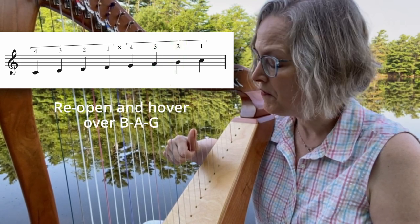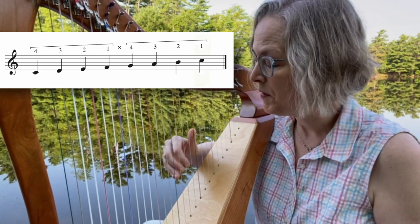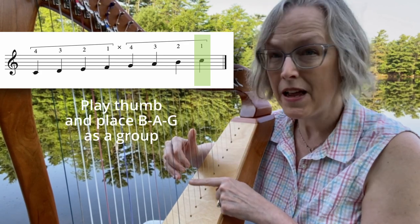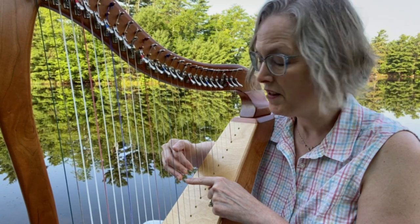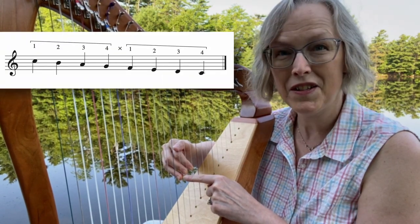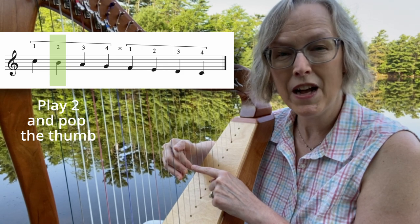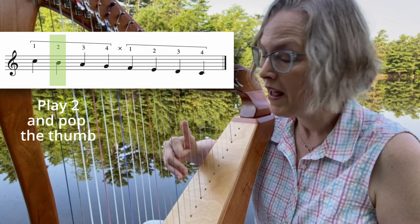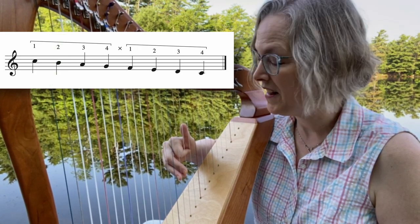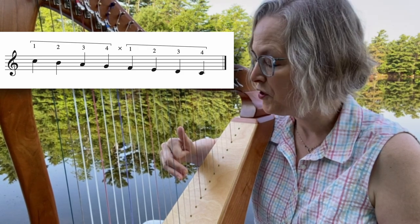Now reopen the fingers and hover over B, A, G. Now the thumb is going to play and at the same time place B, A, G all as a group. Good job. Now this is a special little detail that I want you to do coming up. I'm going to play finger two and at the same time pop your thumb up — so we play and pop. That gets the thumb up nice and high so when we cross over you'll be high on the string.